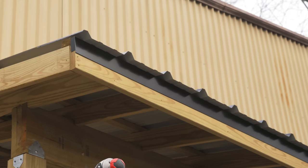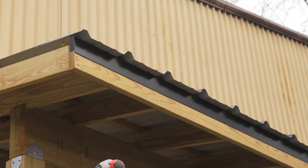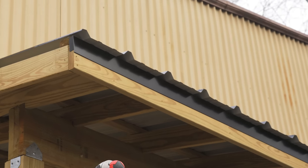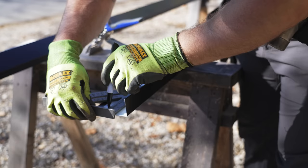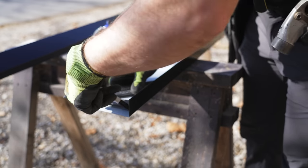Before getting started installing the roofing panels, I needed to add the eave drip edge, which helps to protect the fascia from water. The first piece of drip edge needed a few cuts made before installing, so the material would wrap around the corner of the fascia.